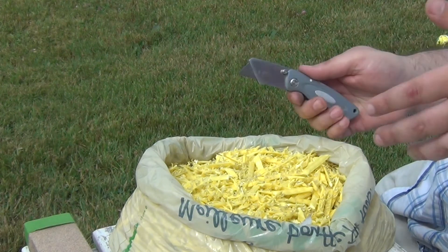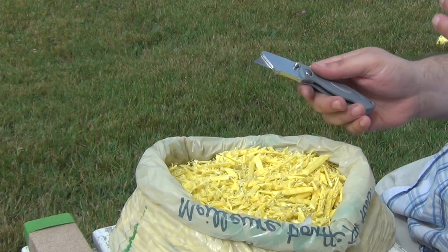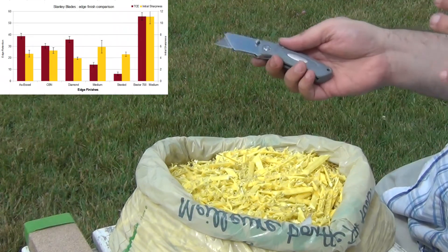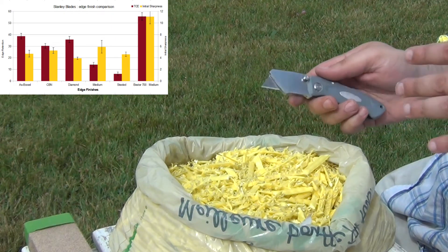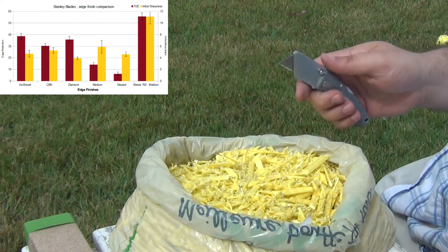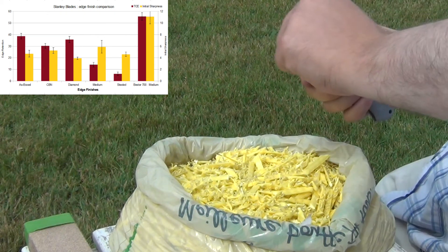I put up a video already on Careboard where I compared the as-boxed sharpness and edge retention to a number of other finishes. The cubic boron nitride rods were comparable both in terms of initial sharpness and edge retention, and I was cutting one-eighth inch cardboard on a slice through the blade.